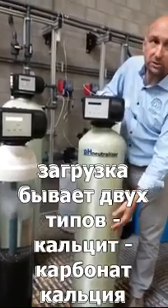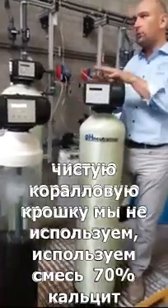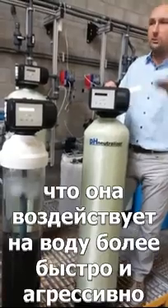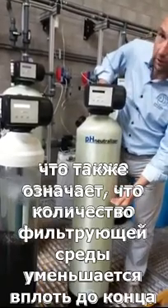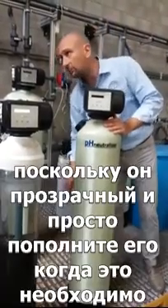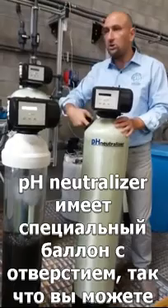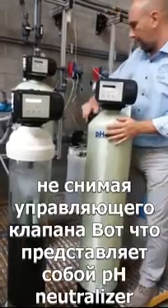Inside the pH neutralizer we have what we call self-sacrificing media — a filter medium that dissolves in the water to increase the pH. The media can be two types: we have calcite, which is calcium-based, or we have corosex, which is magnesium-based. We will never use corosex alone — if we use corosex it's always a blend: 70 percent calcite, 30 percent corosex. The advantage of corosex is that it's much faster-acting and more aggressive, increasing the pH more quickly. Because it's self-sacrificing, the media level will go down over time, so the end user needs to check the level periodically using a flashlight — it's a transparent tank — and refill when necessary.